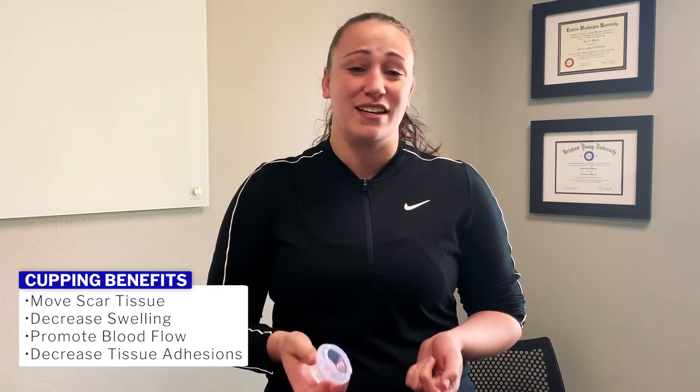What cupping allows us to do is move scar tissue around. We can decrease swelling in areas and we can also promote blood flow to regions. It's a really good way to help decrease tissue adhesions and get things moving around.